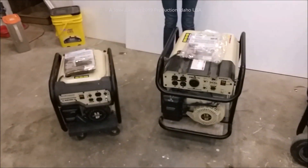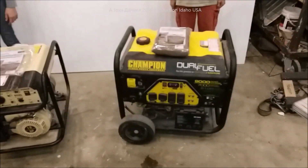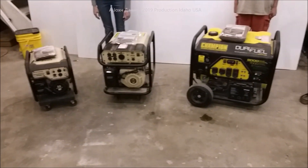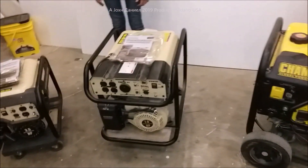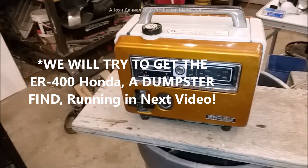Hey everybody, I'm coming out here to my little collection of generators. As you can see, I've got the two kids out here — Karen and Daniel — they're working on this, grinding this down to get it redone. They're going to show you what we've got. I have these generators: this one could be referred to as Papa Bear, that one Mama Bear, and this one Baby Bear.